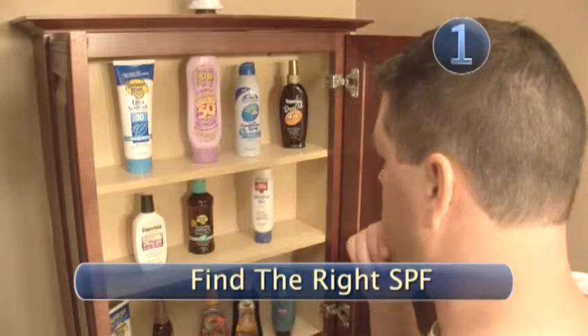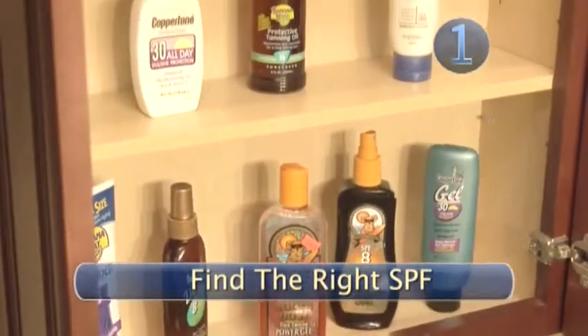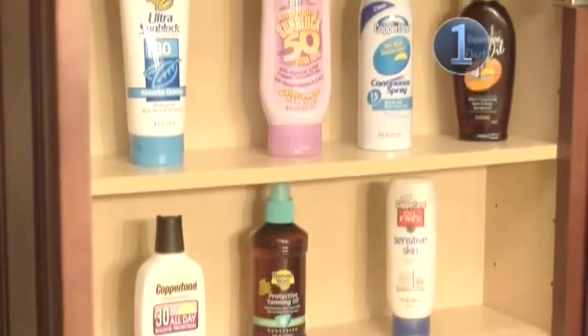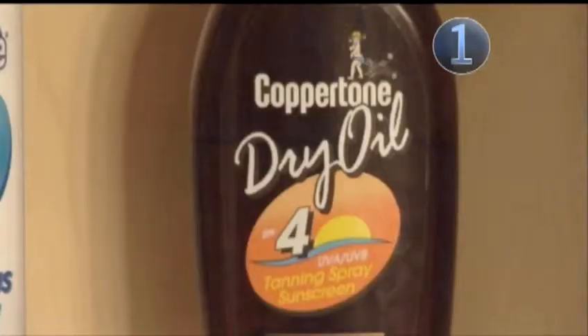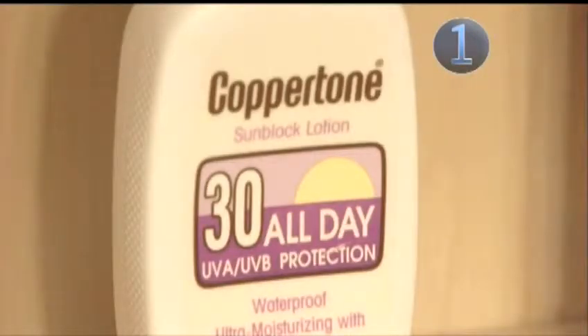Step 1: Find the right SPF. Choose a sunscreen that best suits your skin type, activity, and intensity of the sun. Sunscreen is rated with an SPF number, or sun protection factor. Though not a precise formula, a higher SPF generally provides more protection. For example, if you would normally burn in 12 minutes without sunscreen, an SPF of 10 would let you stay out 120 minutes before burning, but no matter what you wear, the sun can still get through. Some sunscreen is waterproof or sweatproof, making it a better choice if you're swimming or physically active.